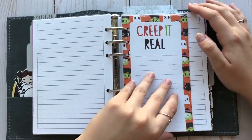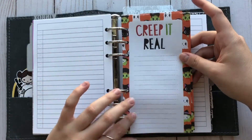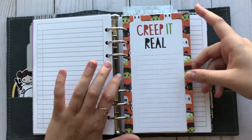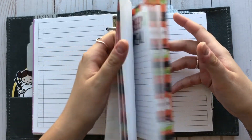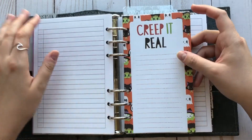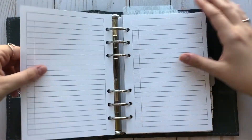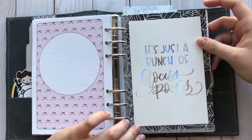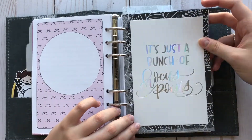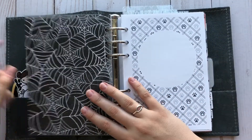I got this little paper pack — it's actually supposed to go on your fridge, but I just ripped some out and punched them and cut them a little bit to fit. I'm really excited about it. I think I'm going to use these for my grocery list so I can just take them out and they won't be valuable inserts that I have to reprint. And then this is a journaling card from Scribble Prince Co — it's like a hollow foil, it's really pretty — on the spider web paper from Hobby Lobby.